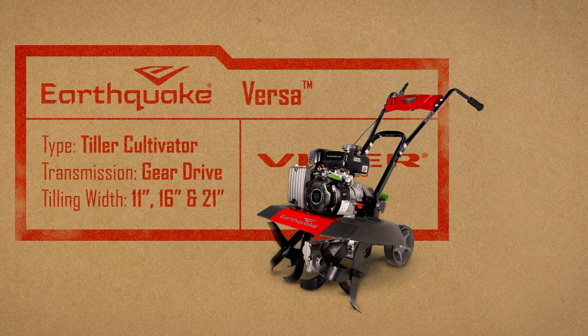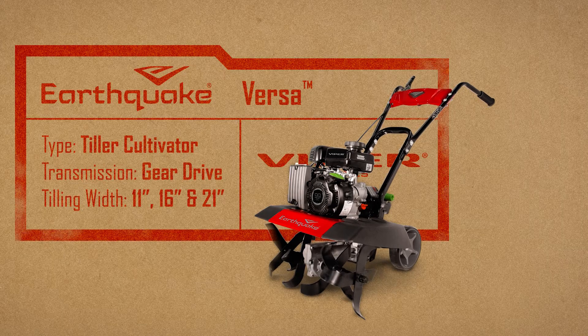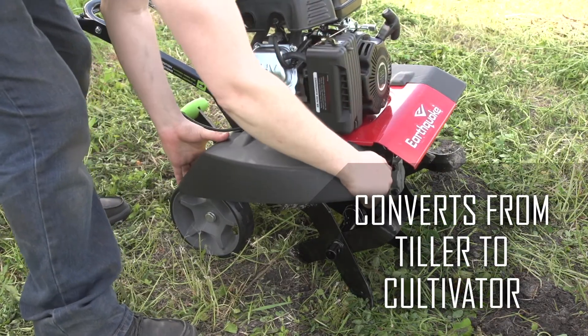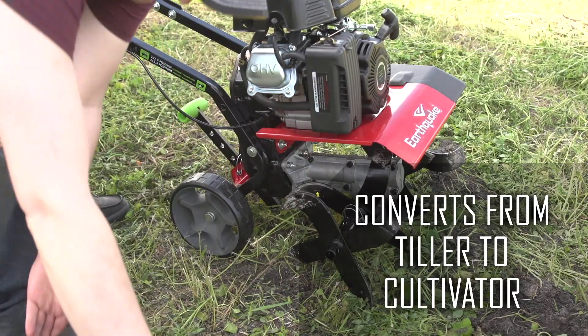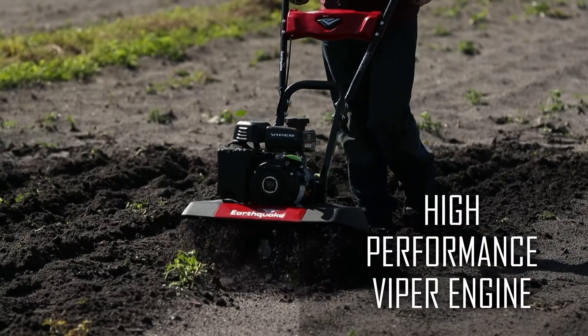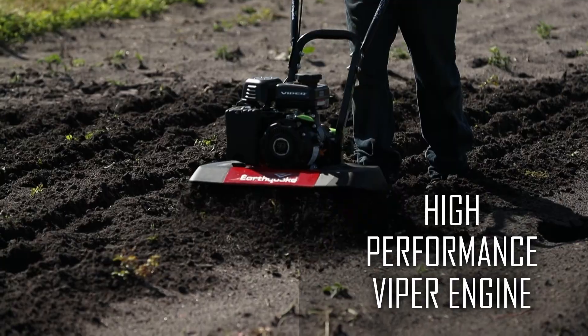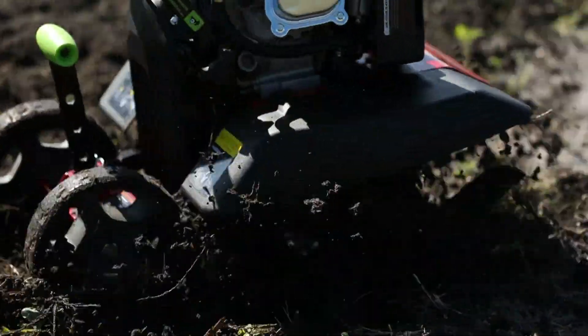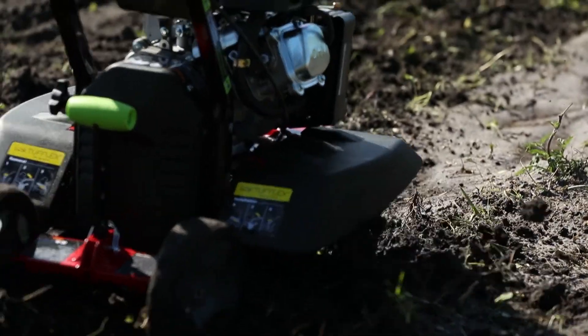The Earthquake Versa Front Tine Tiller is two garden tools in one. It can be easily converted from a tiller to a cultivator, depending on your gardening needs. As a tiller, the high-performance 99cc four-cycle Viper engine and rugged design delivers the right amount of power to turn all soil types.